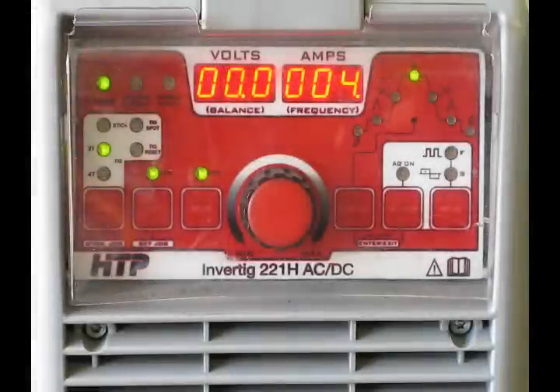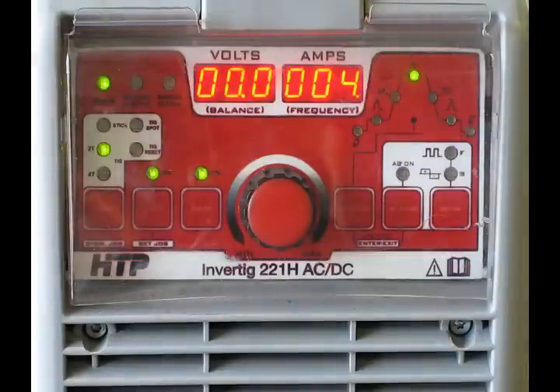This is HTP's newest welder, the Inverting 221H. It's an AC-DC TIG machine with a lot of features. It's extremely small with a very small footprint, weighing in at an astounding 40 pounds. This machine is about the size of a briefcase, and yet it has capabilities of machines that years ago were 10 to 20 times the size.